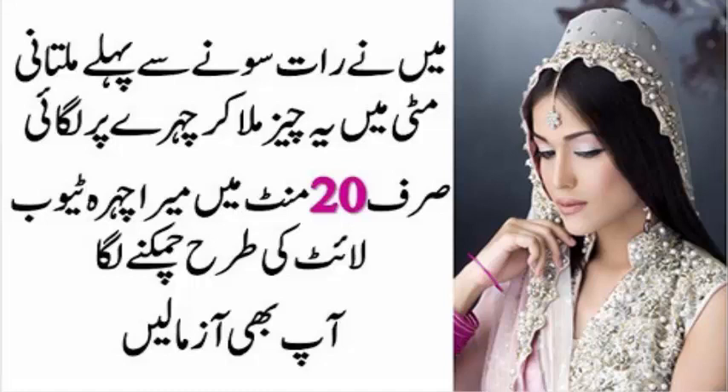کنگھی کے دانے موٹے موٹے ہونے چاہیے۔ اس کے بعد بالوں کو خشک ہونے دیں، پھر بال نیم گرم پانی سے دھو لیں اور دھوتے وقت بھی کنگھی کرتے جائیں تاکہ ساری مٹی اچھی طرح نکل جائے۔ کوشش کریں کہ مٹی آنکھوں میں نہ جائے۔ بالوں کو دھونے کے بعد بالوں میں کنڈیشنر لگا لیں اور آپ بالوں کی خوبصورتی خود دیکھ لیں گے۔